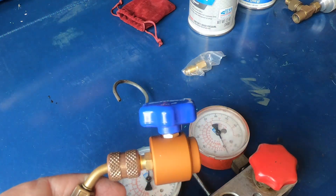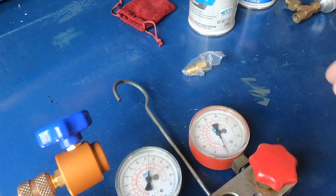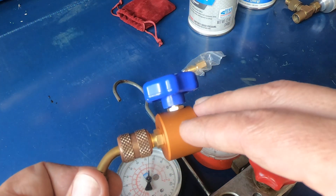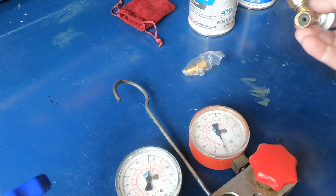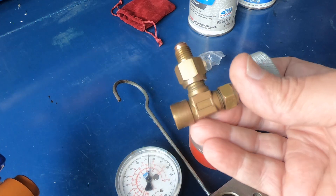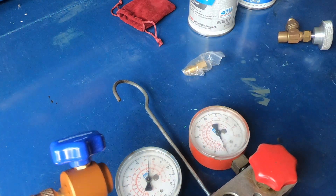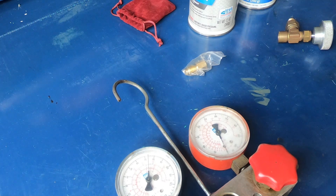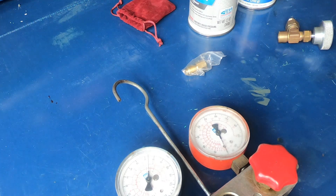There are different styles out there, so just make sure when you get a can tap for these self-sealing cans that it is specifically for self-sealing cans — not the old style that just has a piercing probe. Anyway, that's all I've got for that — but while I'm here, I'm also going to show you something else.